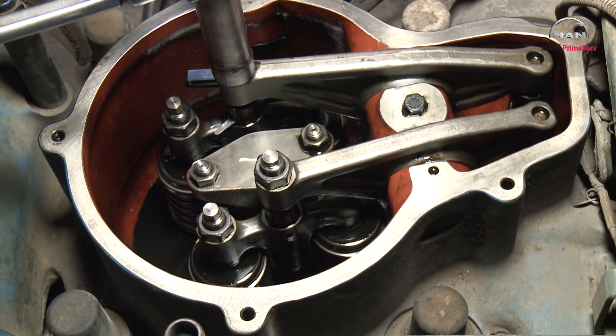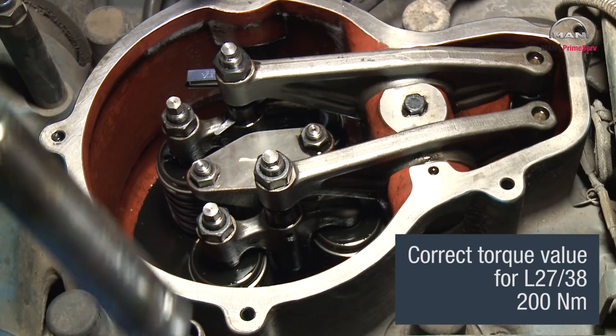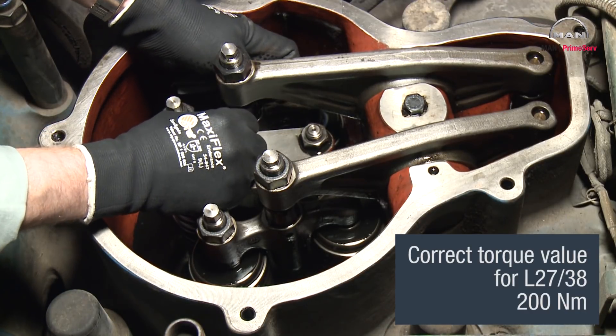Tighten the counter nut on the valve bridge with torque. See the value on page 500.40.